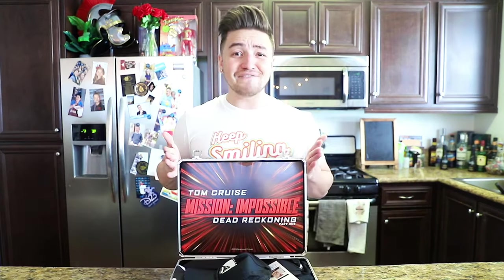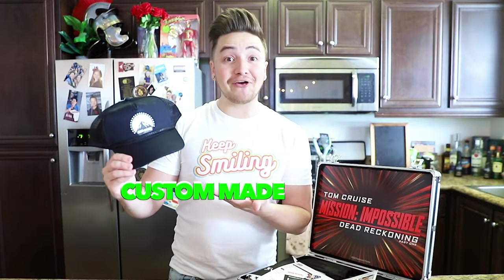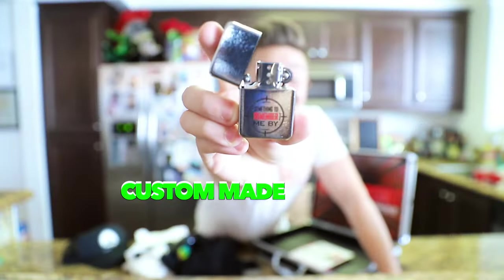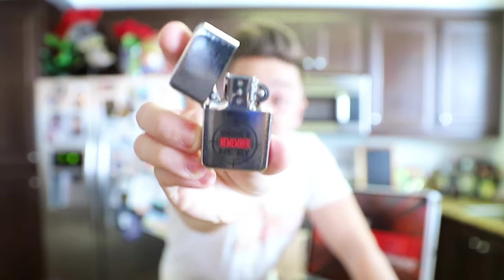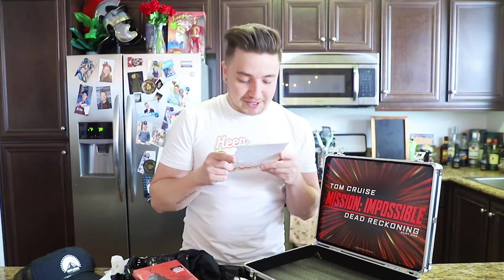Next is this top-secret briefcase for Mission Impossible. Here's what's inside: a Mission Impossible trucker hat, a Mission Impossible t-shirt, a pair of skydiving goggles, a Zippo lighter that says 'something to remember me by,' and Mission Impossible: Dead Reckoning on DVD. It also came with a card with my photo and information on it — and it says 'this message will now self destruct.'